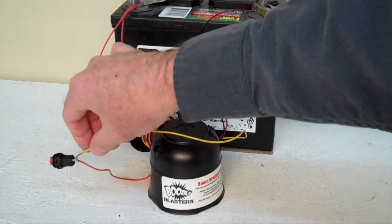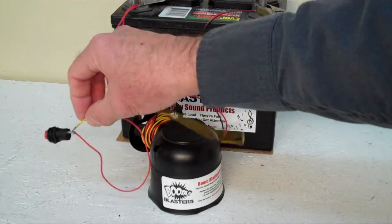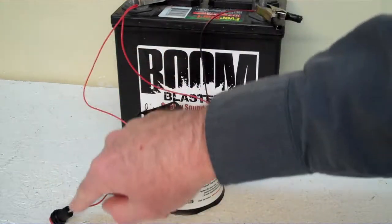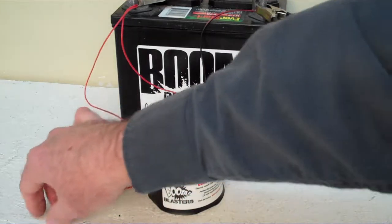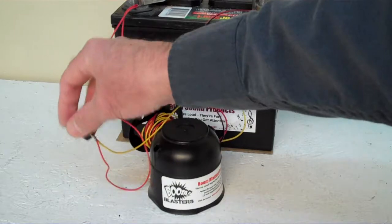There's a yellow wire that comes out of the horn — it goes to one side of the button, and the button is included. So you run your yellow wire to one side of the button, then just run a hot wire — 12 volts — to the other side of the button. Pretty simple, guys. This is our Black Crow number one button version car horn.